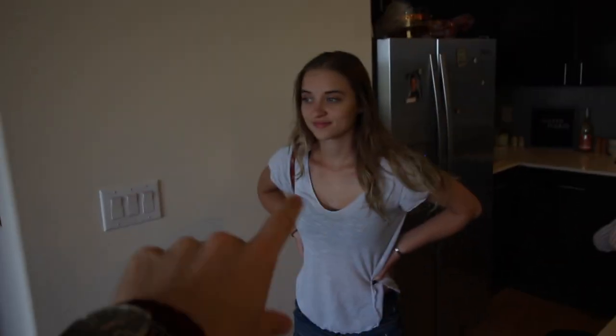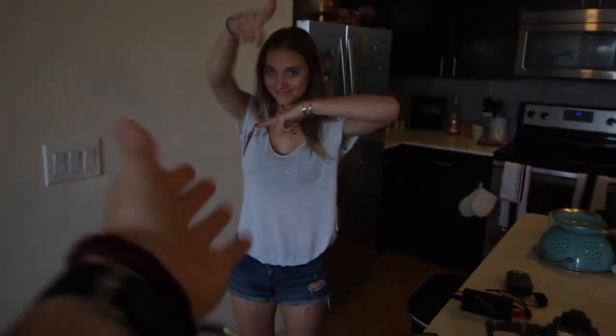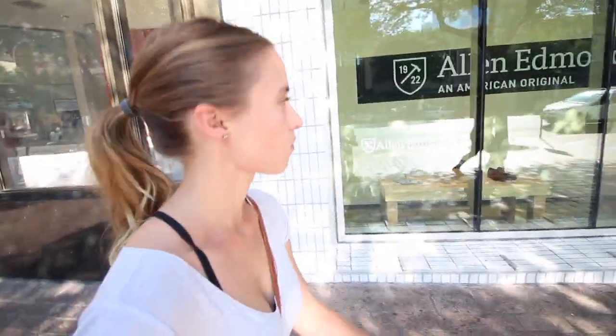If you guys want to see a thrift with me, go check out her channel. Basically, it's completely normal in Austin, or maybe in Texas, if you just sweat through your shirt a little bit — you see people all the time walking around. Like, I can feel my back getting sweaty right now. Keep it weird.